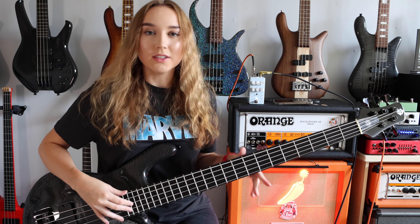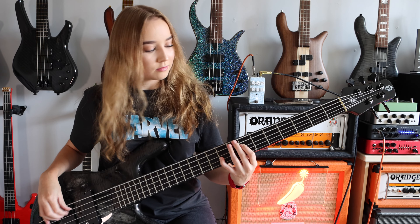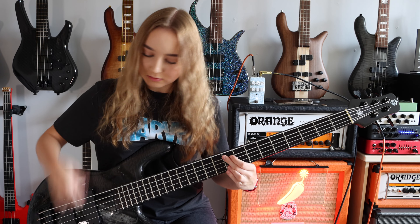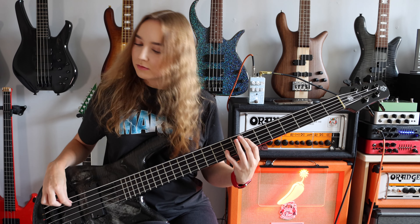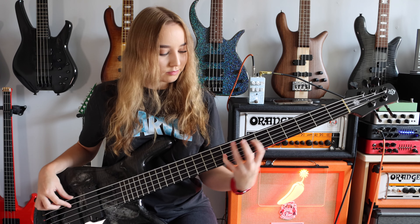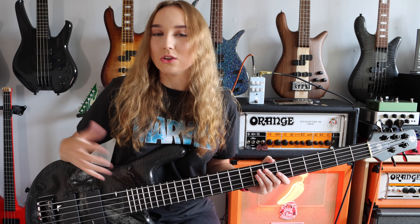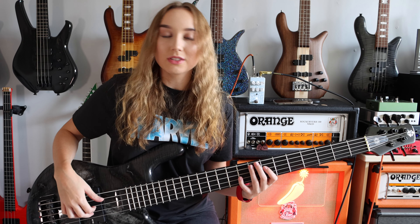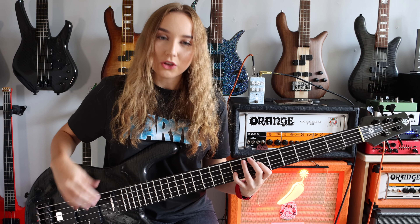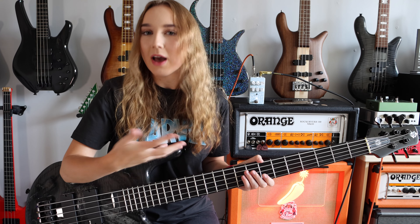So I've now turned up the mids and the tone control. As you can hear there's a lot of tonal clarity. I'm finding when I'm actually playing the notes you can hear every element of them — they don't kind of overpower each other.